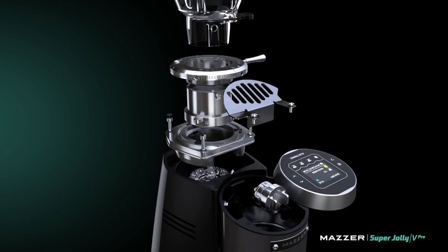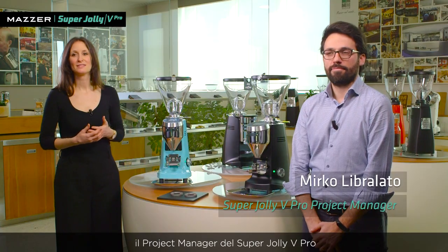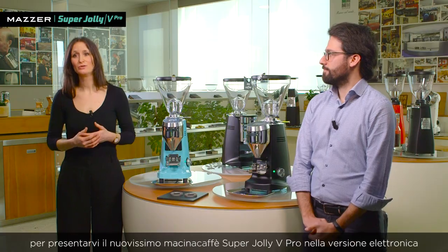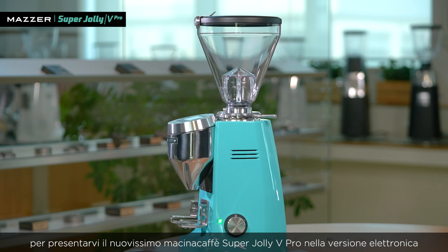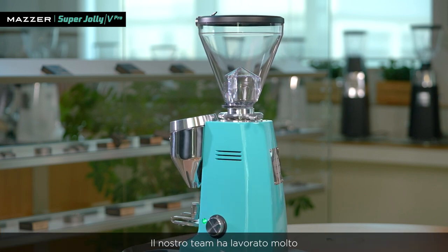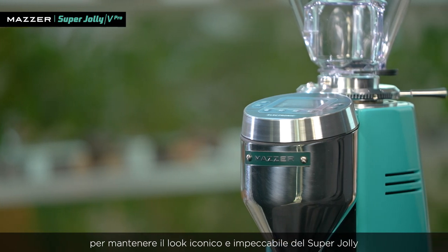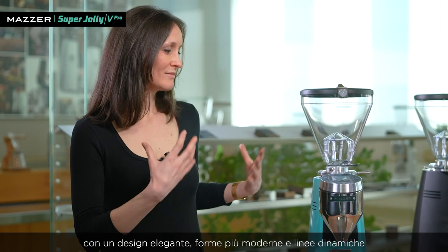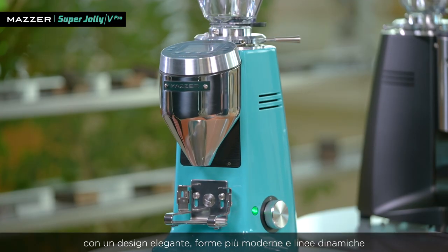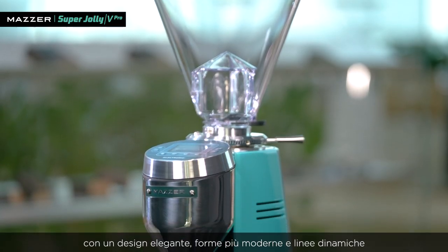Thank you so much for joining us today. Hi all, this is Silvia. I'm here with Mirko, the Super Jolly V Pro project manager, to introduce you to the new Super Jolly electronic version. The team has worked a lot to leverage the iconic and impeccable look of the Super Jolly and bring it to the new era, with a more sleek design, more modern shapes, and a dynamic look.